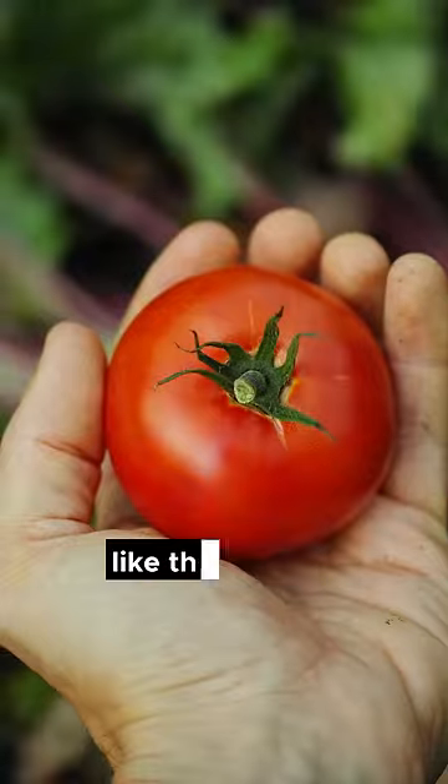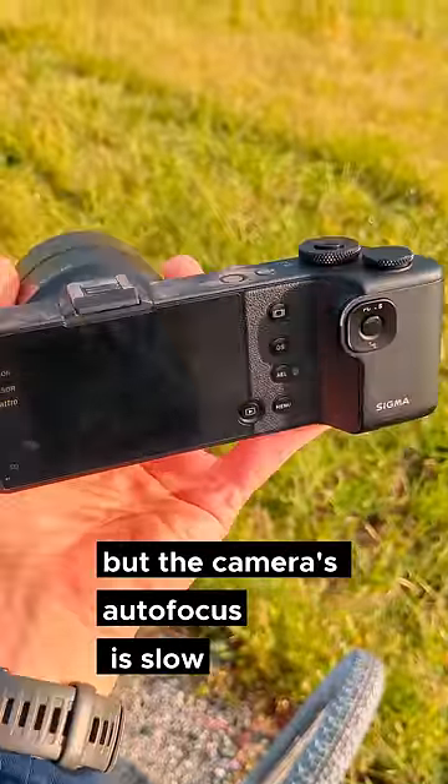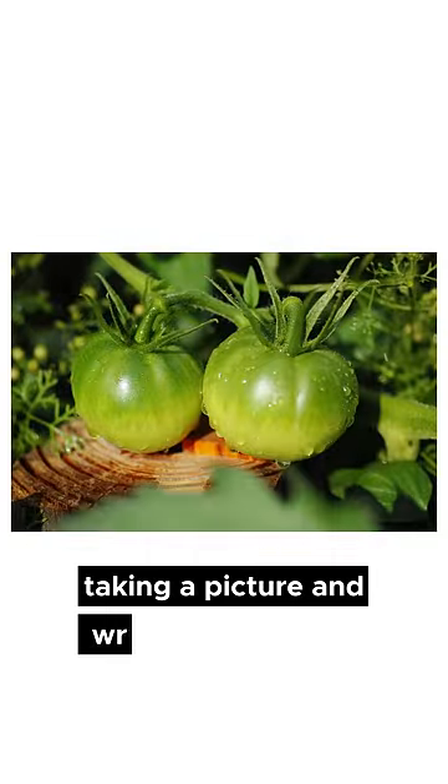There are some great things, like the lens is incredibly high resolution. That sensor does pump out some incredible detail — just an unparalleled amount of detail. But the camera's autofocus is slow, the whole system is slow, and taking a picture and writing is slow.